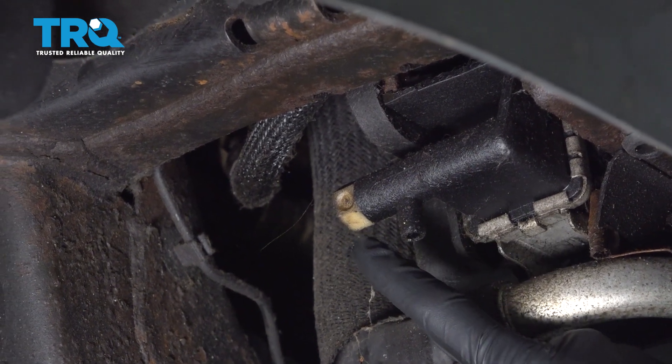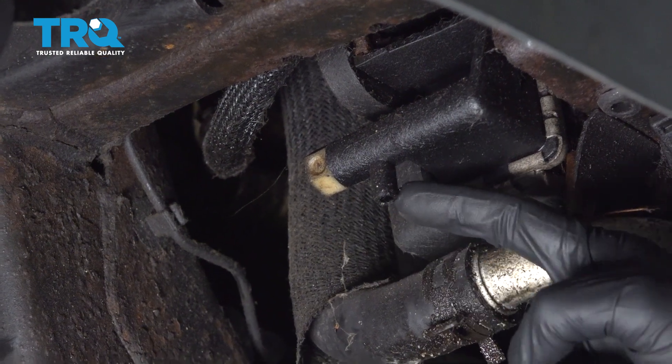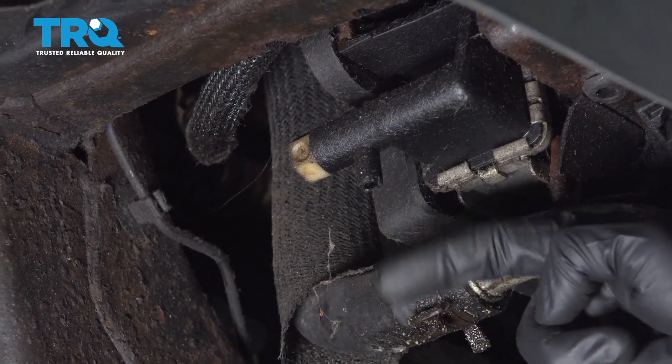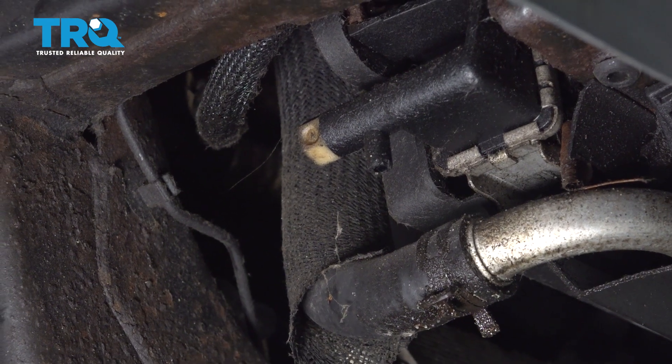To drain the coolant, we're going to come right over here to this hex. We're going to use a 19-millimeter wrench, go ahead and loosen this, and allow the coolant to make its way down into your collection receptacle. After the coolant's finished draining, make sure you recycle it properly.